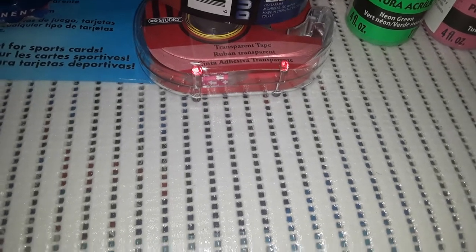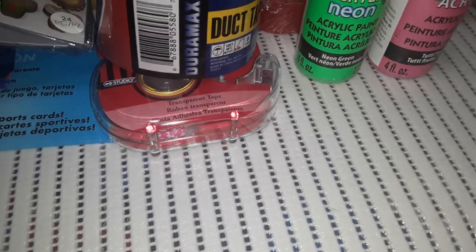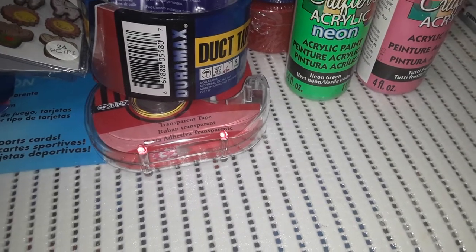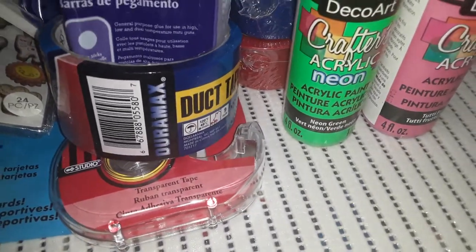Hello all! In today's video I'm back with part 3 of my Dollarama haul. In this part of the haul it's mainly arts and crafts supplies, and then there are some — I think 3 toy items for my son. So let's get started with these items.